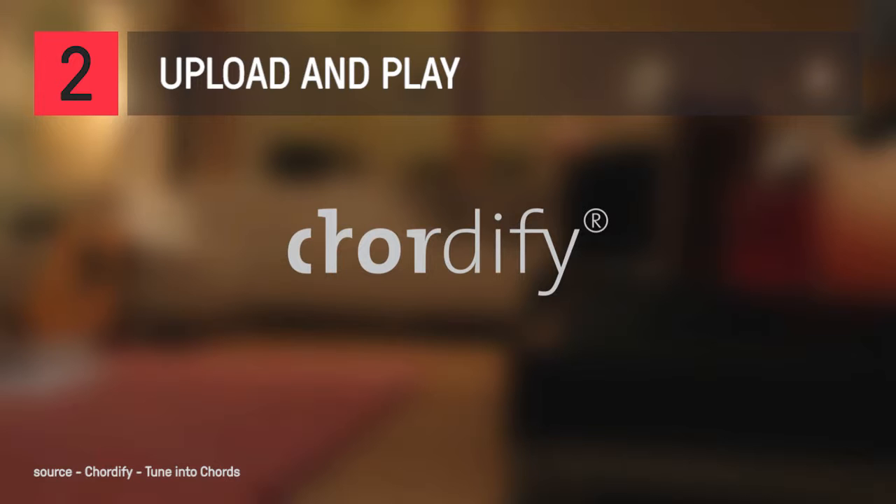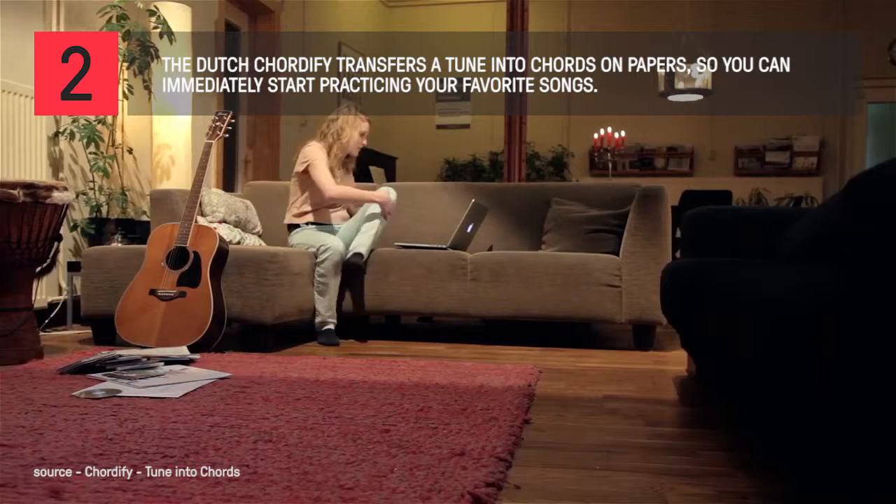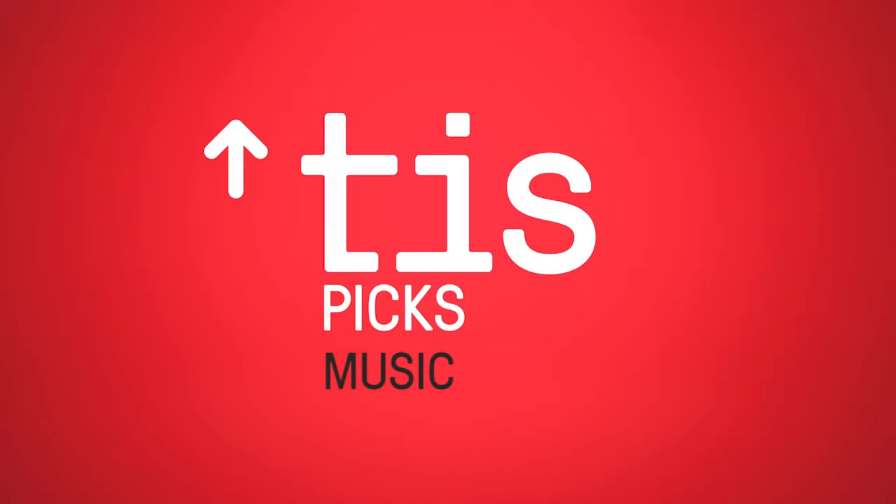Welcome to Chordify. Chordify is a free online music service made by and for music enthusiasts. It transforms music from YouTube, SoundCloud, or your private collection into chords.